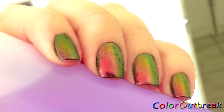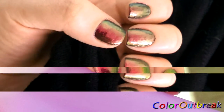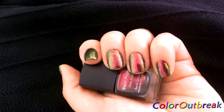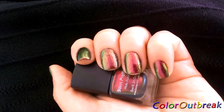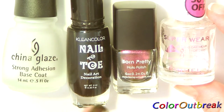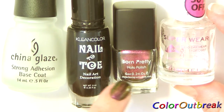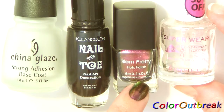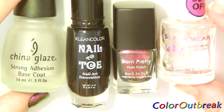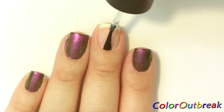Hi everyone, today I'll be showing you how I apply this holo polish from Born Pretty Store. If you're interested in this holo polish, there are links available in the description box. I'll be using a base coat, black nail polish, holo polish, and a top coat. I'm starting off with a base coat.